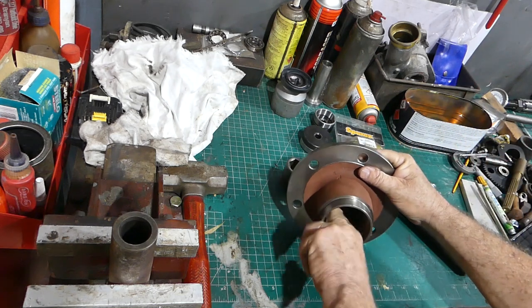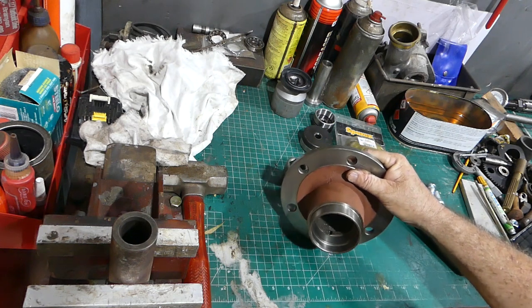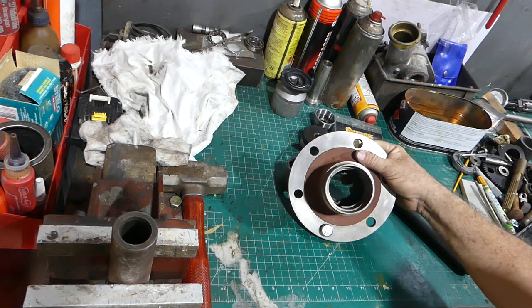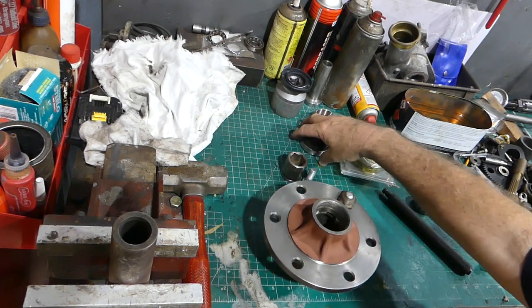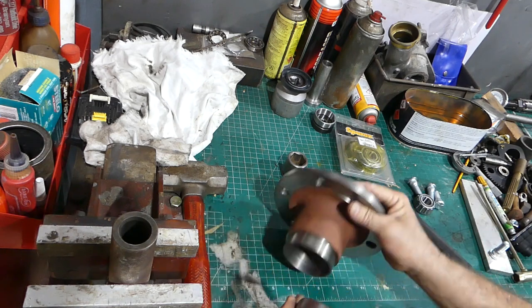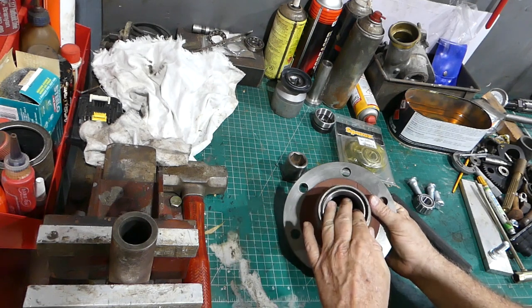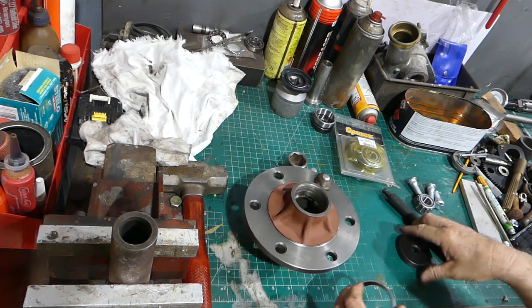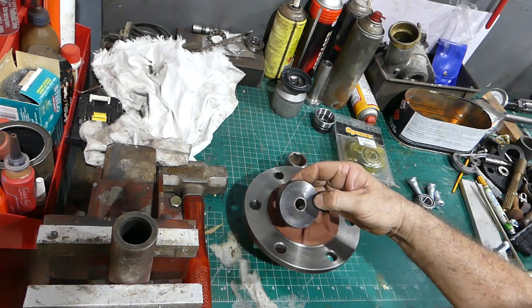You wash the hub up and get all the old grease out of there. Get rid of all that and get your hub ready. The back bearing that goes in here, it goes fat side in first. The dolly I have for fitting that is 62mm.